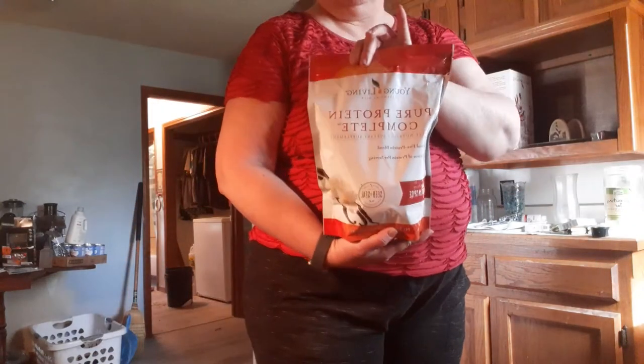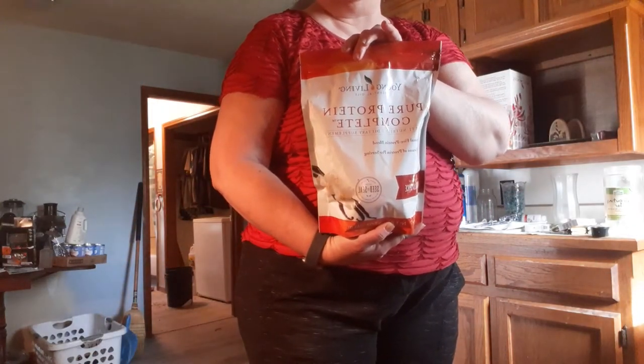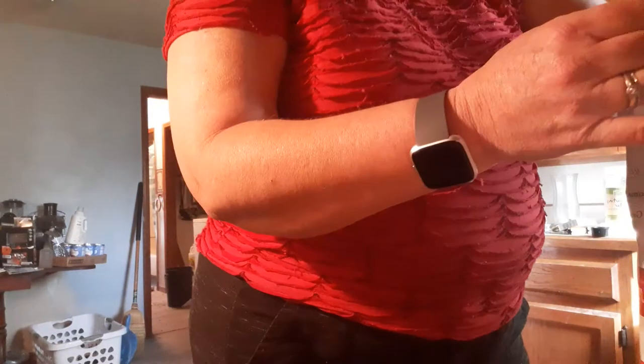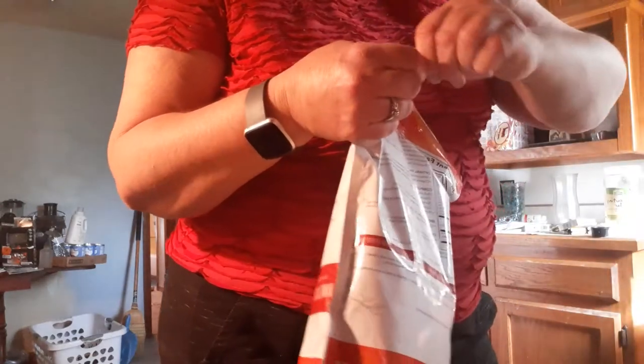Good afternoon, everybody. It's me again and today I'm going to show you me drinking my protein shake. I haven't opened it up yet. I wanted you to watch me, so let's see how this turns out. I've never tried it before.